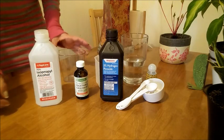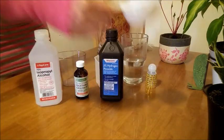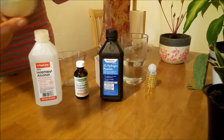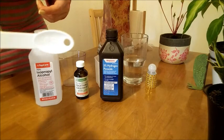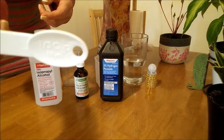We need 80 milliliters of alcohol. 80 milliliters is one third of a cup.